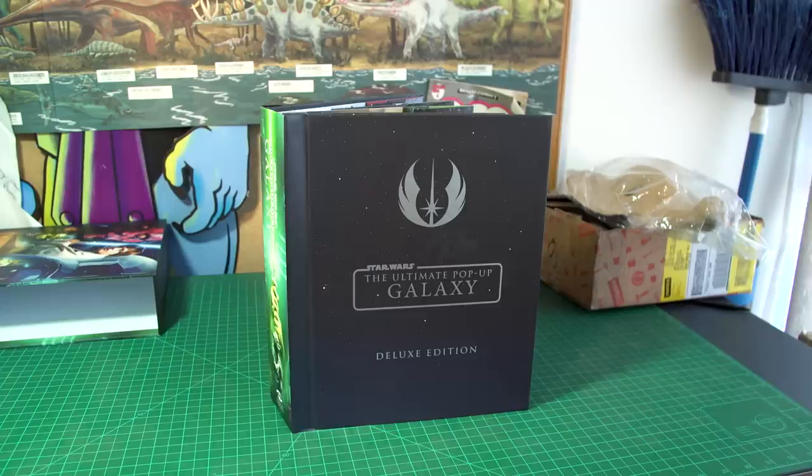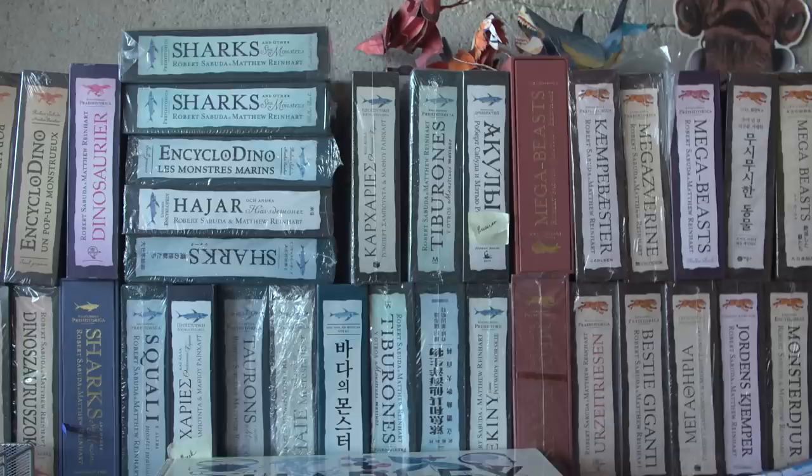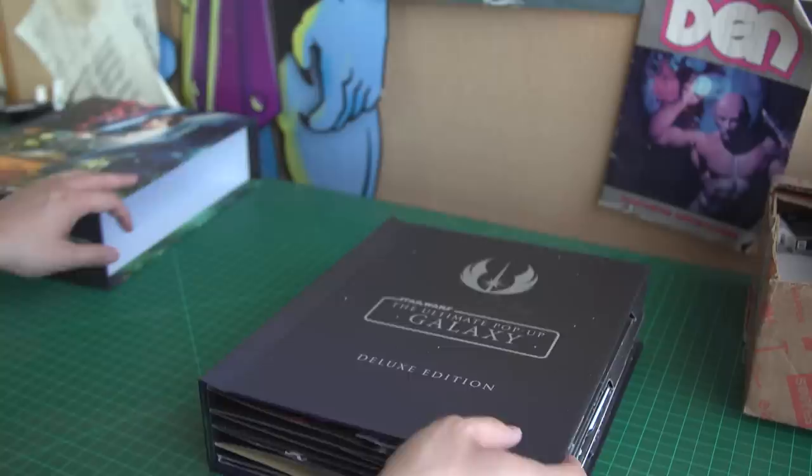Matthew, thank you so much for welcoming us here — this is your workshop. And you know, I just cut up paper and turn it into this. It really is a magical process. Pop-up books are things that we all grew up with, and not a lot of us think about the engineering that really goes into it.